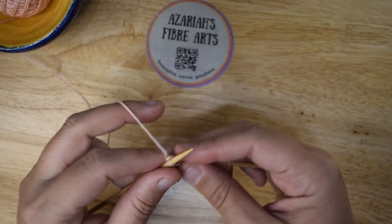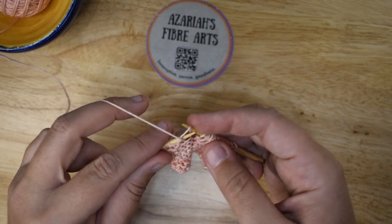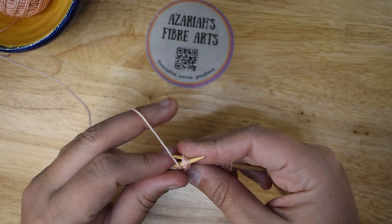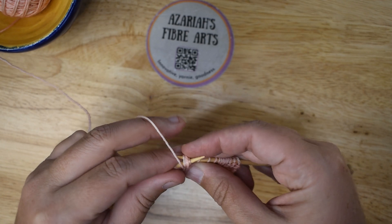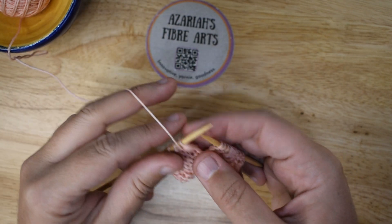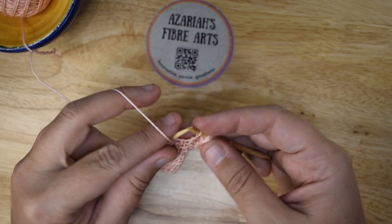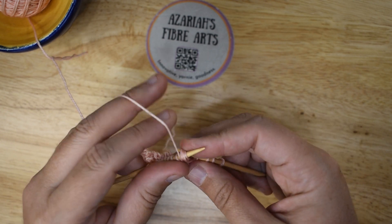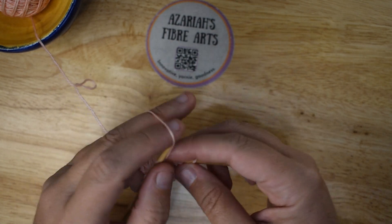Turn, knit two. Purl across to the last two stitches, closing the noops as you come to them. If noops are new to you, I have dropped a link to my noops video in the description below. When you get to the last two stitches, knit them.